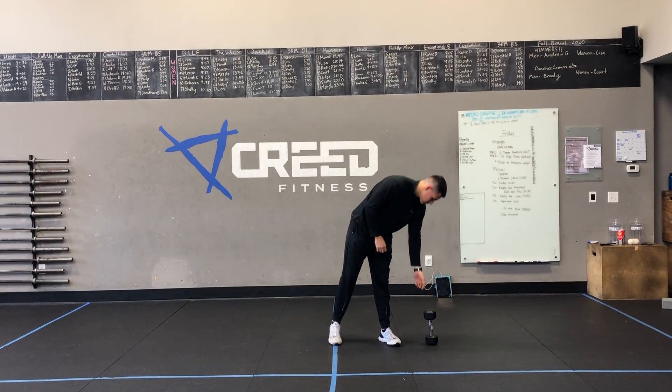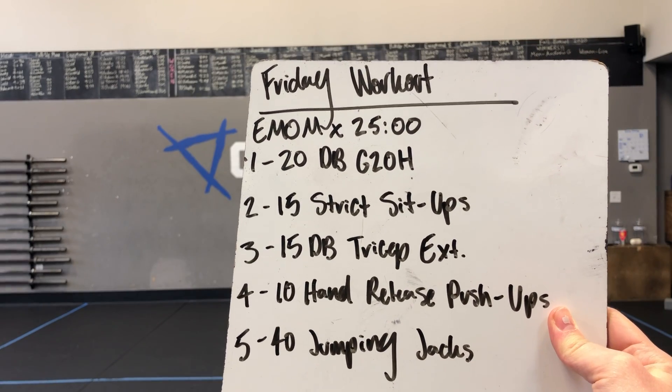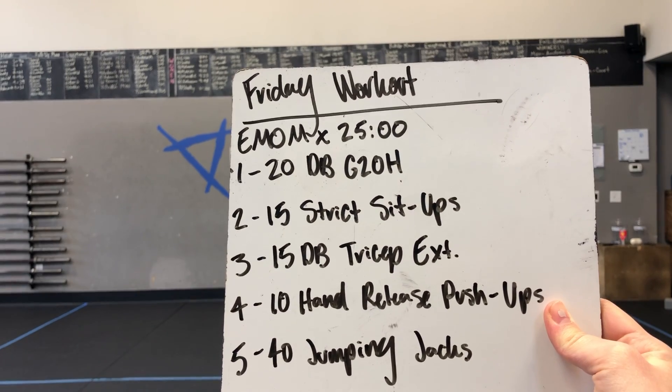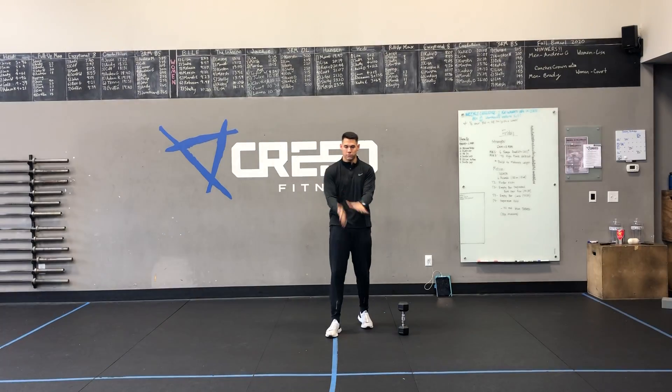For the workout, we got an EMOM by 25 minutes, and we got five movements, so you will have five rounds. We're starting with 20 dumbbell ground to overhead, then 15 strict sit-ups, 15 dumbbell tricep extensions, 10 hand-release push-ups, and 40 jumping jacks.